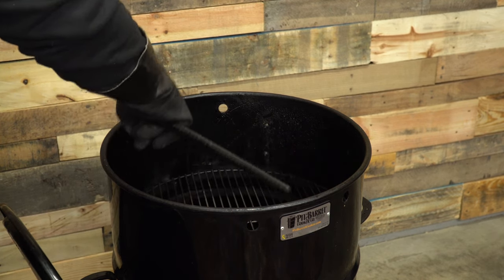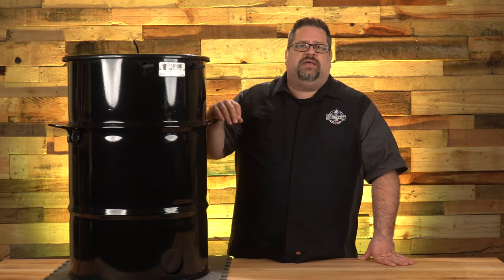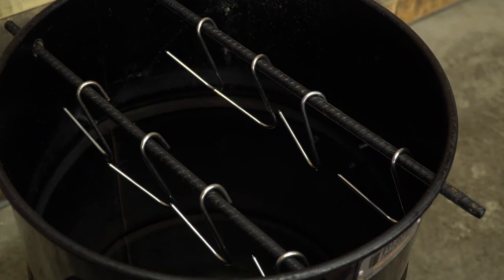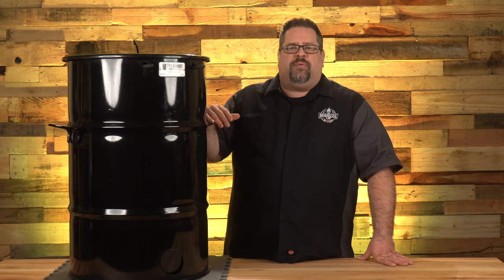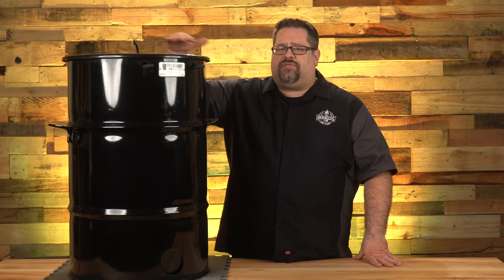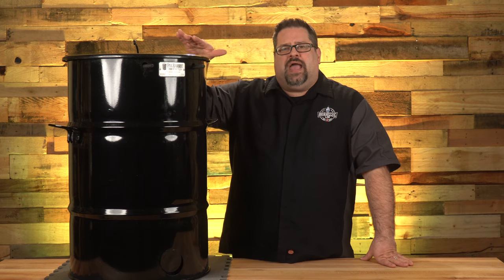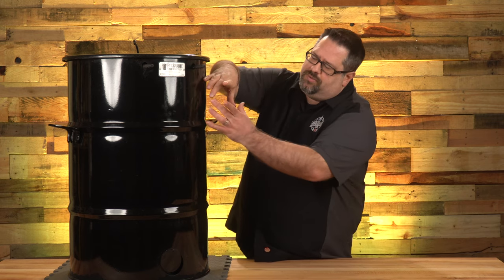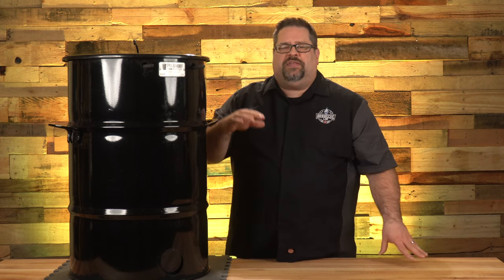The Pit Barrel comes with a 240-square-inch chrome-plated cooking grate for any food you'd like to smoke. But it's actually designed to hang meat from reinforced rebar rods with hooks for each one. If you're just using the chrome-plated grate, you can probably fit maybe a rack of ribs and a second rack if you cut it in half. The real design intent is hanging ribs vertically inside the smoker.